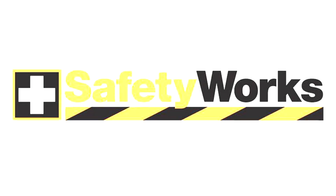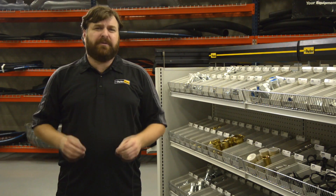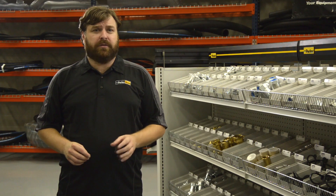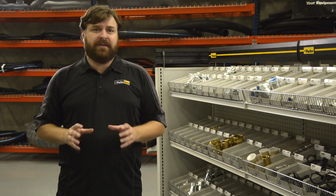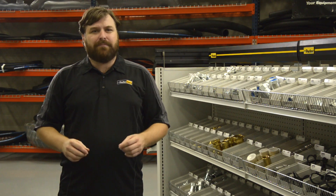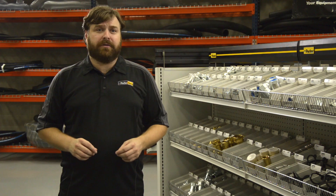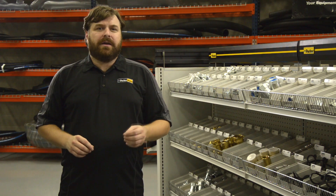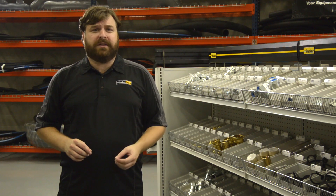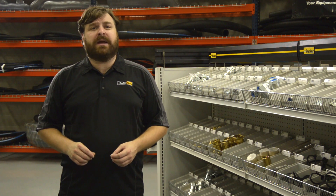We hope this video summary of the Parker Safety Works Initiative and overview of the instructor-led training has been of value to you. Parker and your Parker store are committed to help you maintain safer conditions around various hydraulic hose situations. Make your commitment today and ask your Parker store professional for more information or to schedule Parker Safety Works training. You can also contact Parker directly by calling customer care at 216-896-3000 or email safetyworks@parker.com.